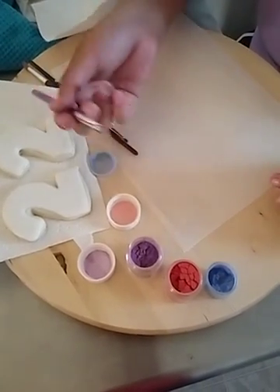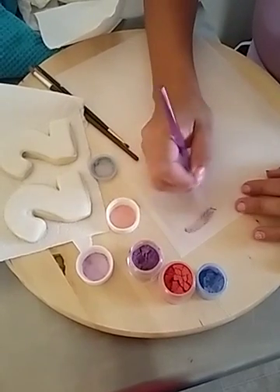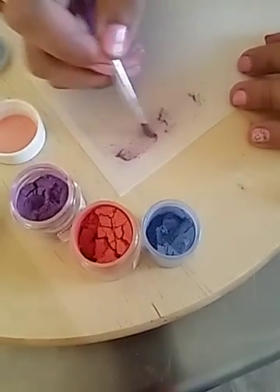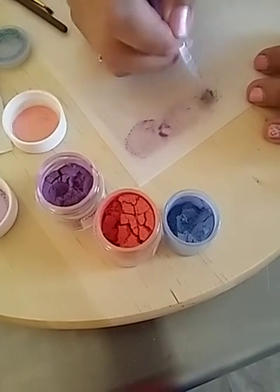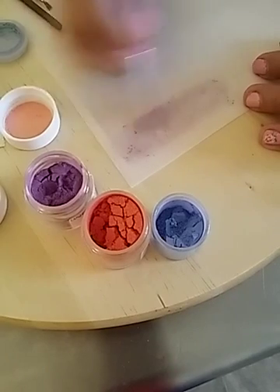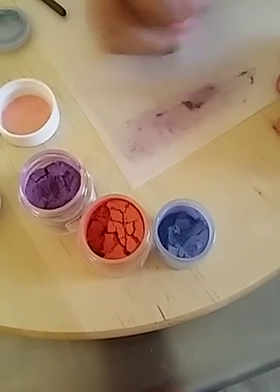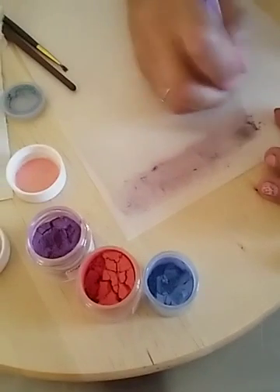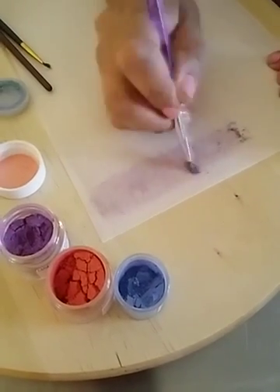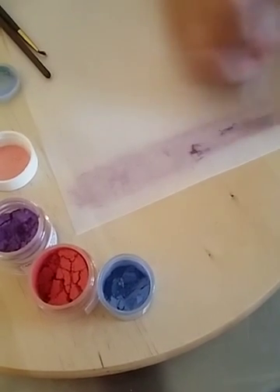I have three different colors of luster dust. I'm going to start with my purple and I'm just going to give it a soft color. If you really want to, you can actually wet this a little bit, but I just want a little bit of color into it, so I'm just using some purple or violet luster dust. I'm just going to do one strip here.